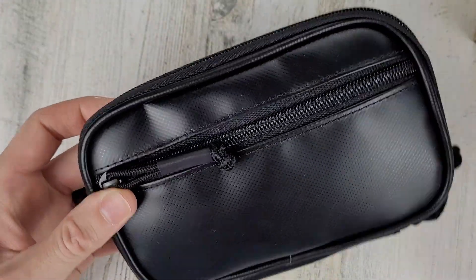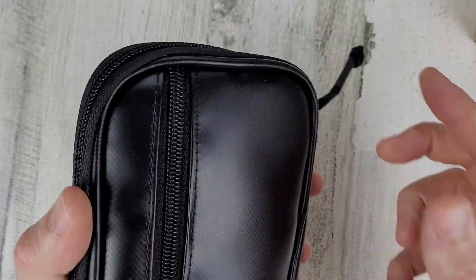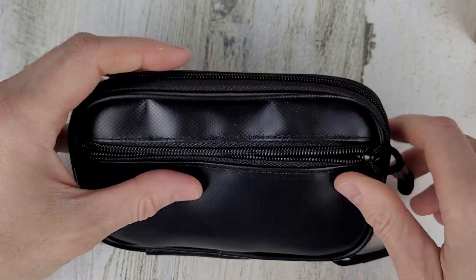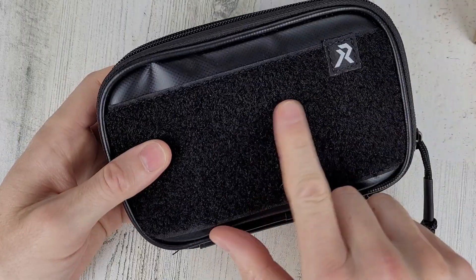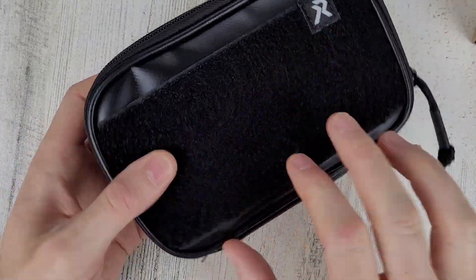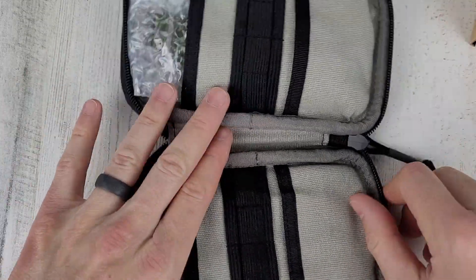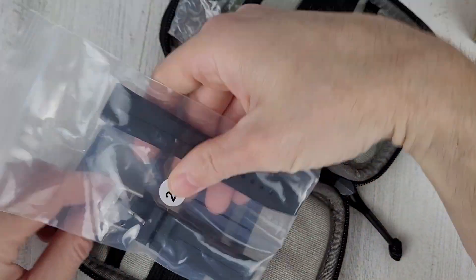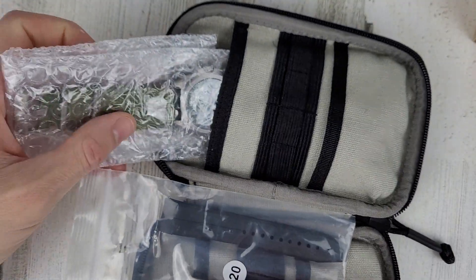It has a cardboard outer box. The inner pouch looks like a leatherette velcro-type pouch. It's a prototype so I don't know if this is what's coming with the production model, but I would assume so. Nice little pouch — you can put your patches or whatever you want on the velcro here. Looks like an FKM rubber strap to play around with, and here's the watch. 20 millimeter lug width.